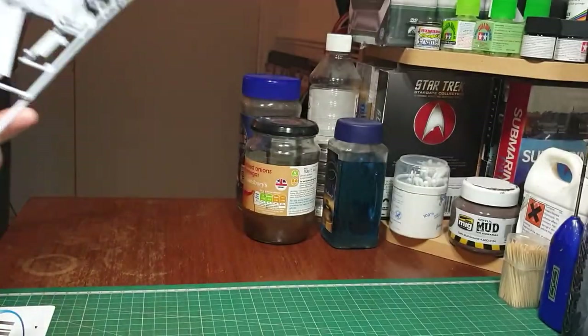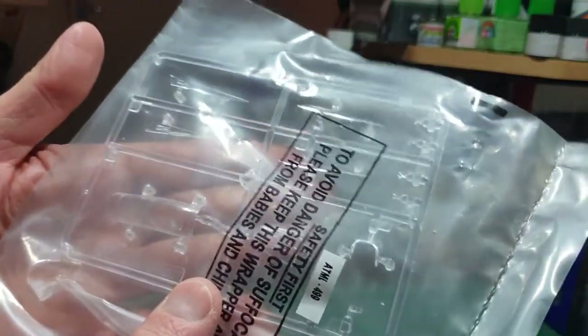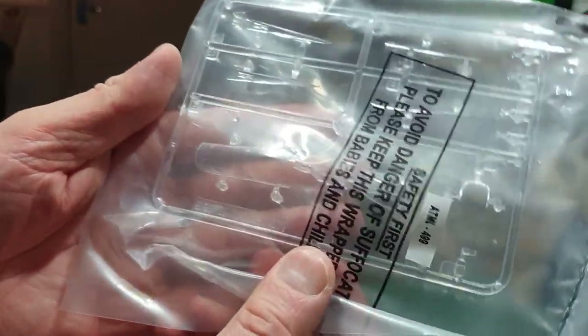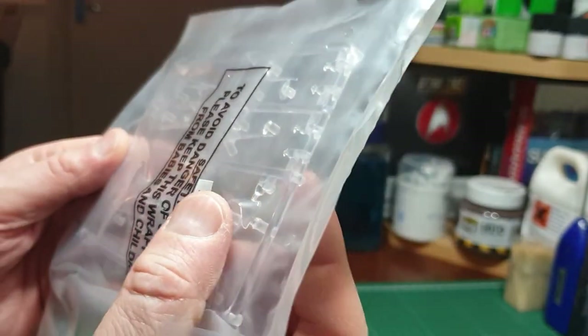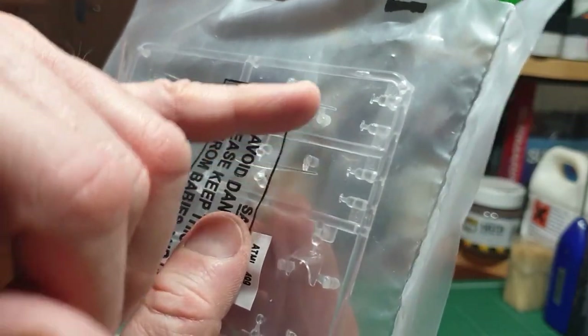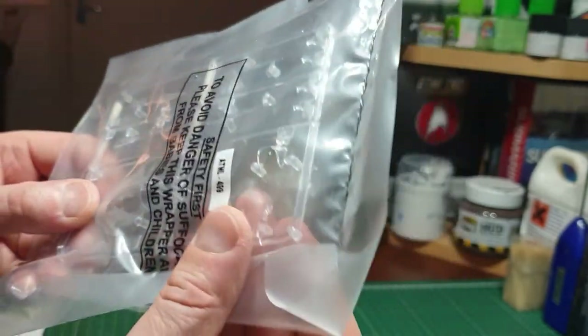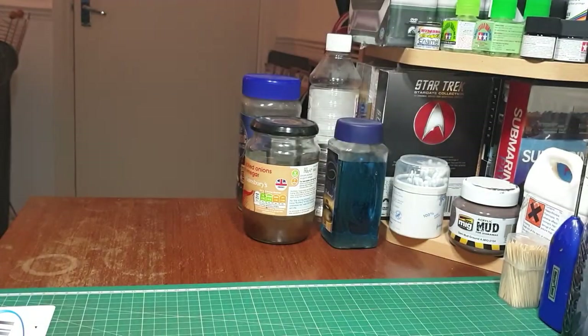I'm really impressed with this — it's a lovely looking kit. It's not surprising they're selling fast. The clear parts include the canopy tub and rear navigator section, beautifully done. Airfix have scribed the edges of the wings clear for the landing lights, and the head-up display is perfectly clear — easy masking.